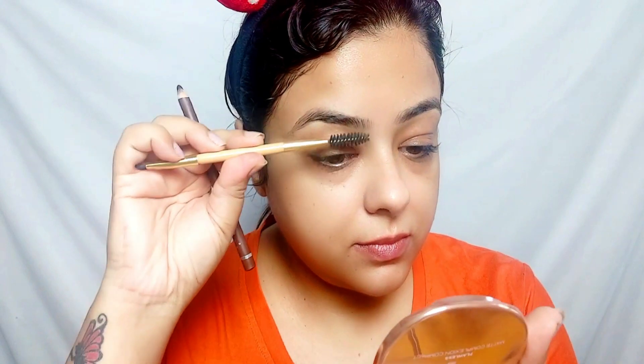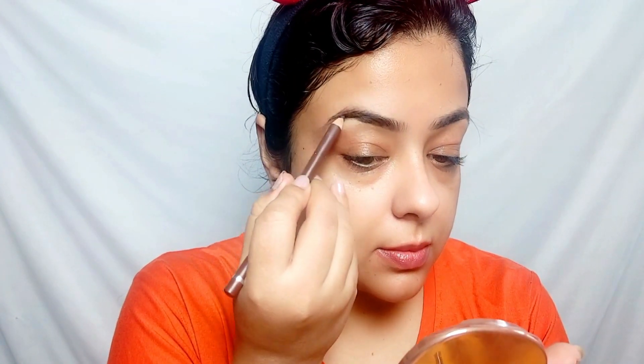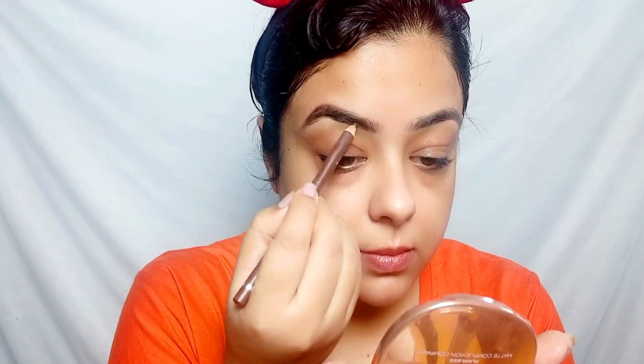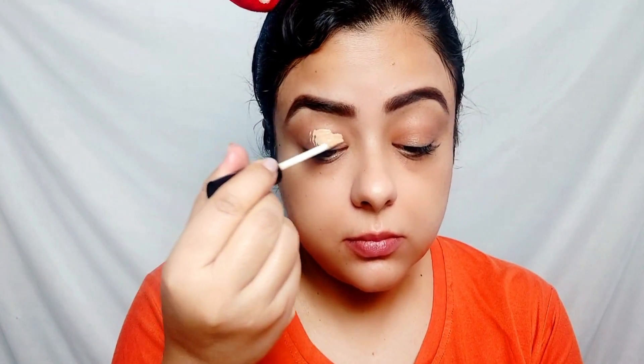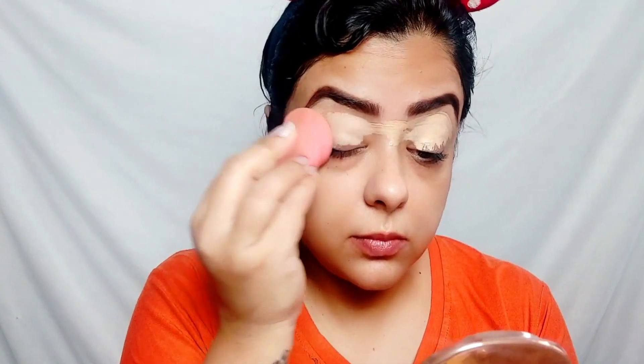After that, I am going to fill in my eyebrows. I am using a Fashion Color brown eyebrow pencil — I will comb it first and then fill it in. After that, I will top up with a dark brown eyeshadow shade so that I get well-filled eyebrows. I have used NY Bay Liquid Concealer in the shade Light, and I am topping up with Lakme's Whitening Rose Loose Powder, which is a very affordable and very big loose powder.